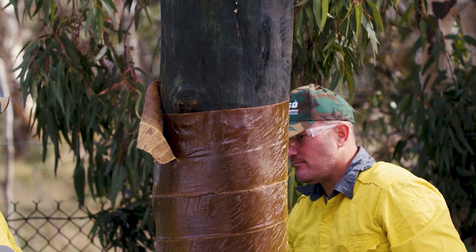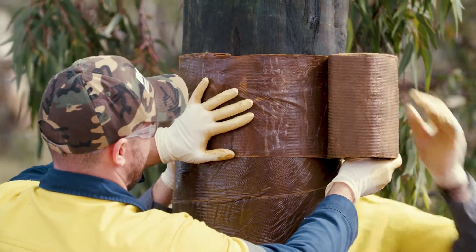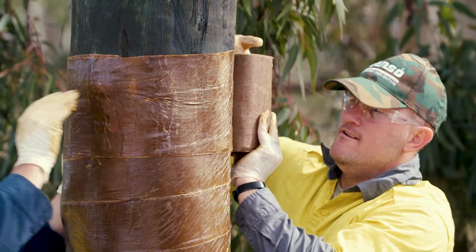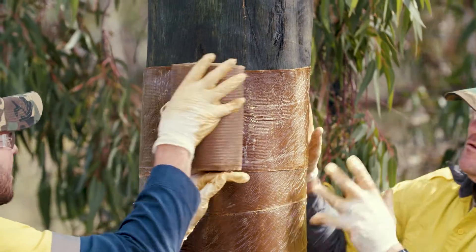If you finish a roll midway through wrapping, it is important you maintain a minimum one roll width overlap when overlapping a roll with the end of a new roll. Finish the wrapping again with two circumferential wraps at the top of the pile.